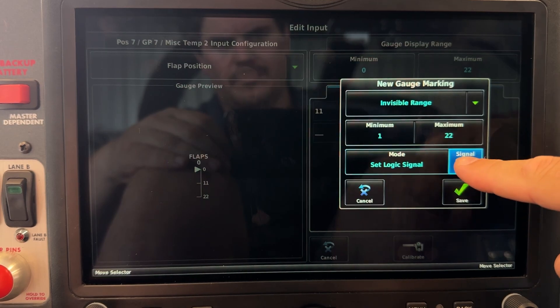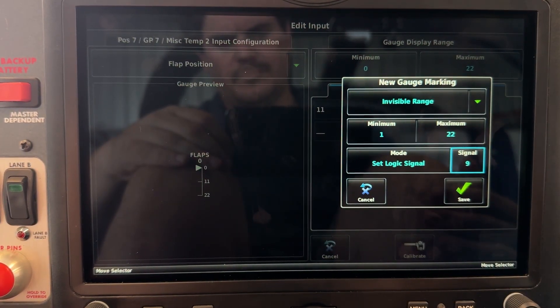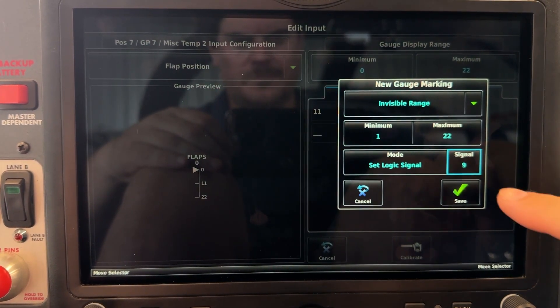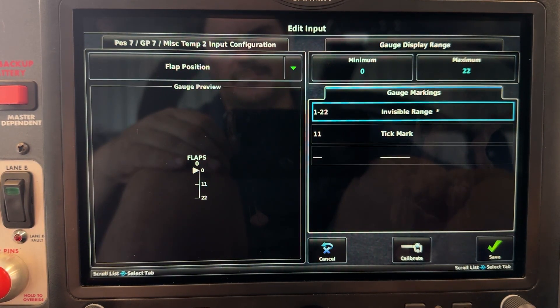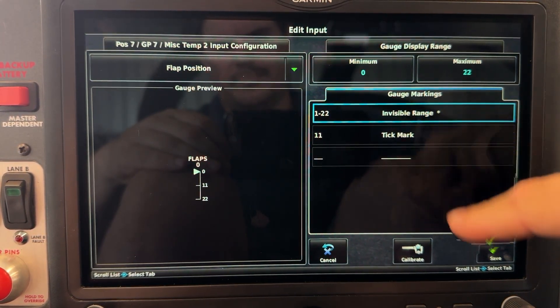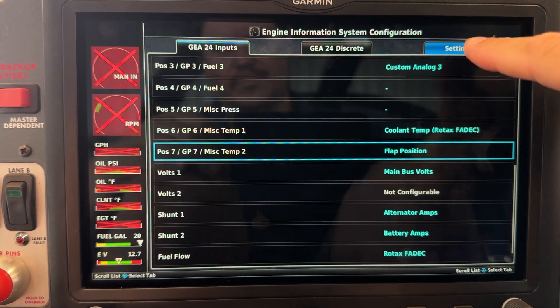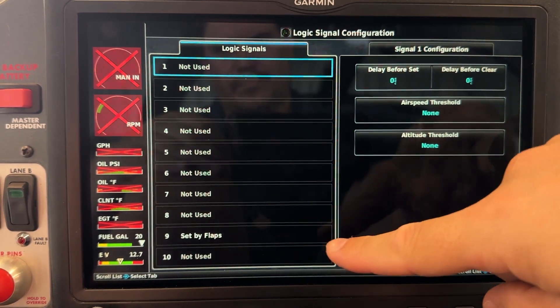For mode, we're going to say we want to set logic signal — we're going to set signal number 9. Now we don't always want to set this logic signal; we only want to set this if we're at or above a certain airspeed. VFE is 83 in the RV-12, so these extra criteria are set elsewhere. We're going to save this, go to the Settings tab, Logic Signals — there it is — and hit number 9.